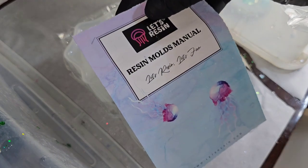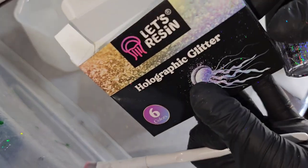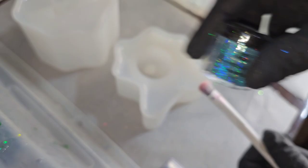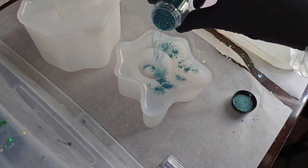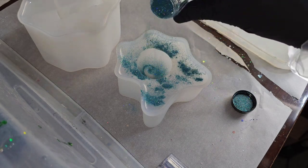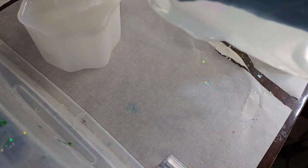Today we're going to be making a really fun project. I got these molds from Let's Resin — there is a melted lollipop and a melted popsicle. We're going to be pouring these today. I'm going to take this holographic glitter from Let's Resin and just sprinkle a little bit inside the mold.